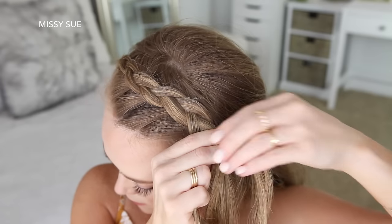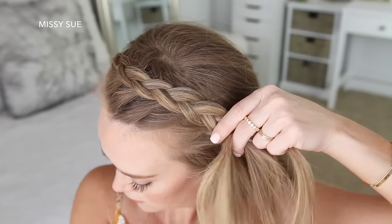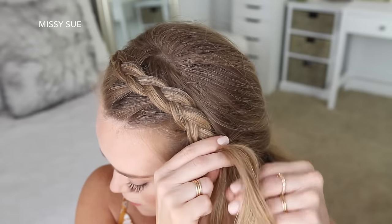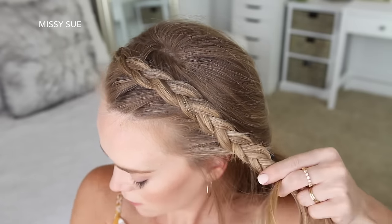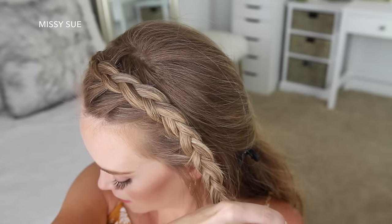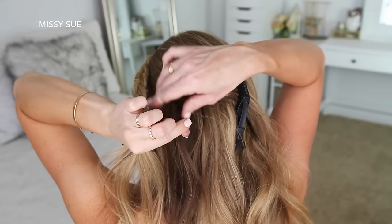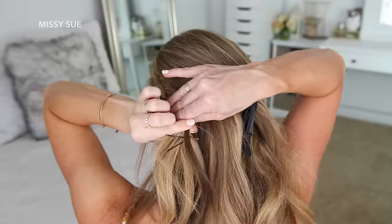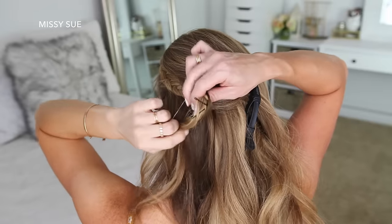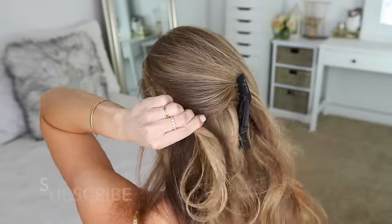Then I'm just going to continue braiding the hair down the left side of my head. Once I've added in hair from above my left ear, I'm going to stop adding hair into the braid and just continue braiding the section a little further down, then set a bobby pin over the bottom. Now I'm going to take a small section of hair from the back of my head and tie this small section to my braid with a clear elastic band — this will hold the braid in place without needing to use any bobby pins, and the hair from the top of my head will help hide the elastic band.